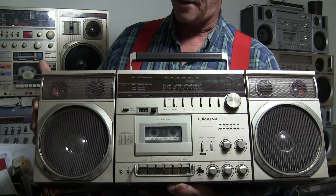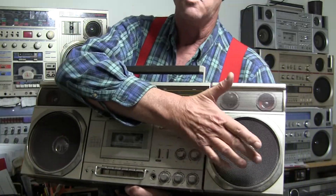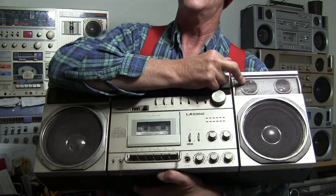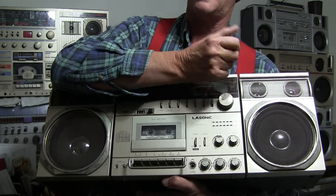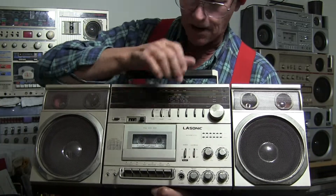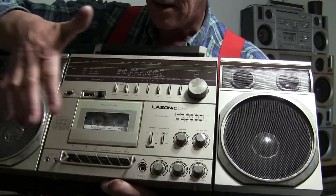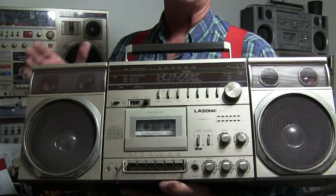But this one here is the best one, I think, because it takes 8D batteries. It's got a woofer, a tweeter. It's got the LED light thing that if you get this really, really loud, it'll light up and flash to the music. But overall, this has separate bass and treble. Separate bass and treble - has all the neat features you need in a basic tape deck. And it sounds pretty decent for what it is.